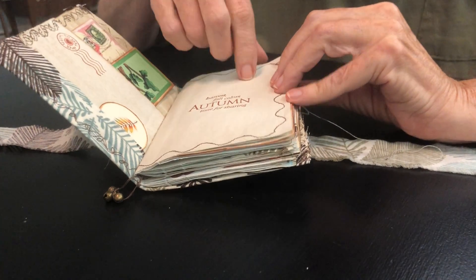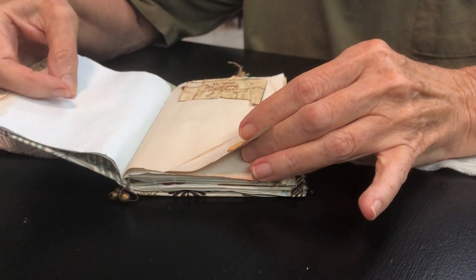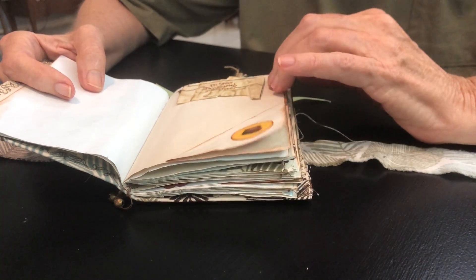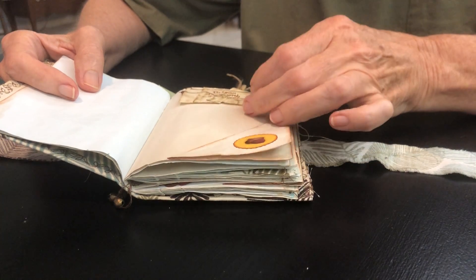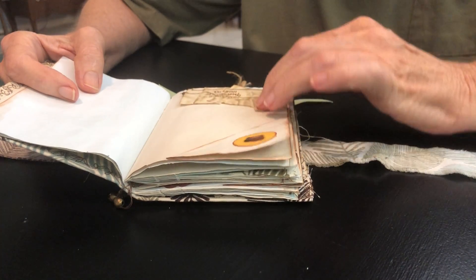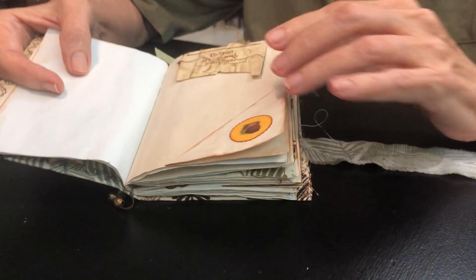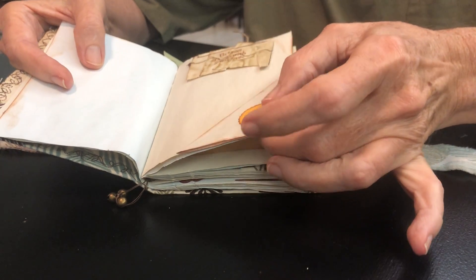Autumn time is for sharing. I love autumn but I live in Florida so it's kind of hard sometimes — I have to do some pretending unless we travel, and with COVID we're not traveling right now. Another little paper ruffle. 'Do small things with great love.' Little flip up to turn along.